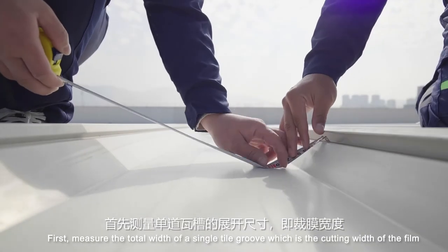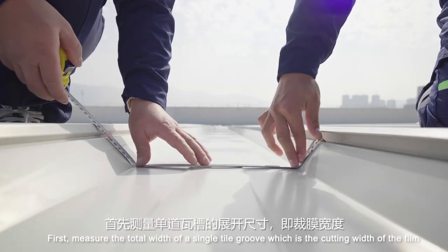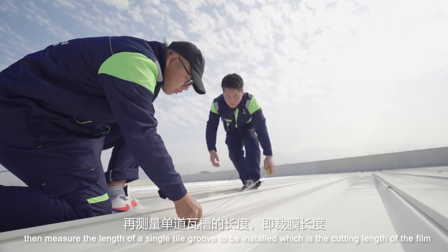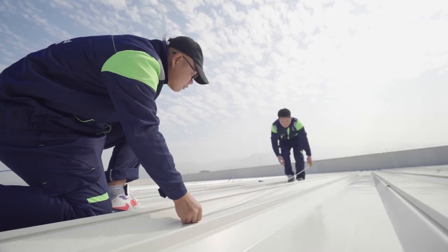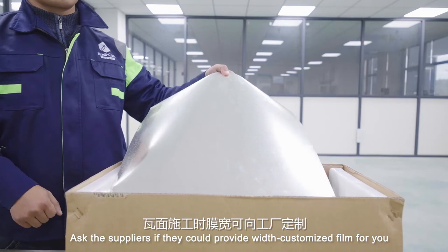First, measure the total width of a single tile groove, which is the cutting width of the film. Then measure the length of a single tile groove to be installed, which is the cutting length of the film. Ask suppliers if they can provide width-customized film.